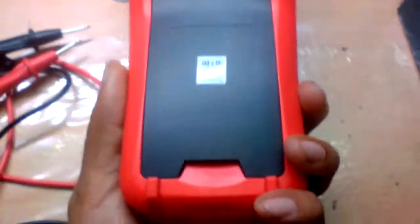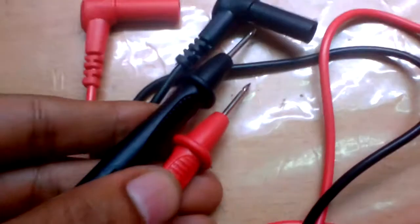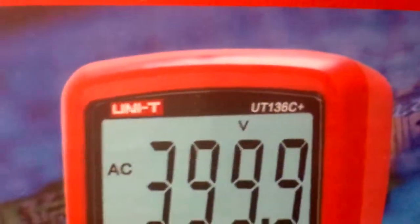Before we turn it on, I think we should take it apart. Here are the probes — quite cheap, or not cheap for you if you were broke. Anyway, here's the box; the box actually advertises the Unity 136C Plus version, not the B Plus version.